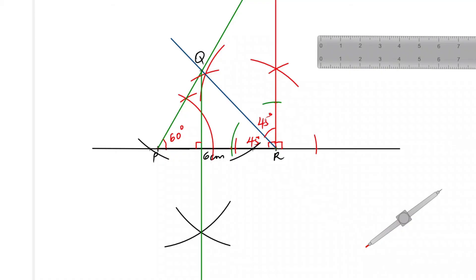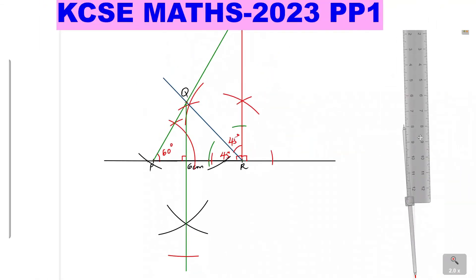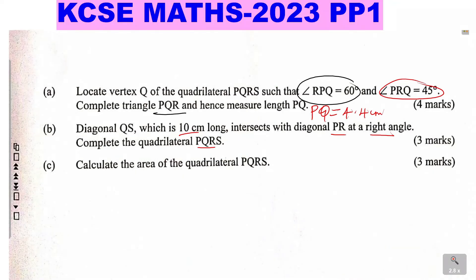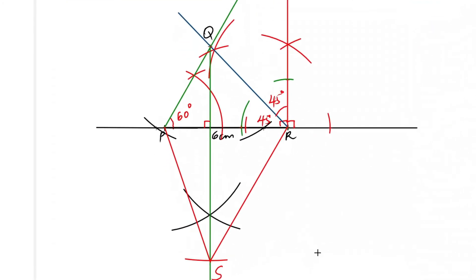This line meets PR at 90 degrees and should be 10 centimeters long. Using your pair of compasses, measure 10 centimeters along that line — 10 centimeters is there, so mark that point as S. S should be at this point, 10 centimeters from Q. Now you have diagonal QS. To complete quadrilateral PQRS, join P to S and R to S using straight lines. The complete quadrilateral PQRS is done, and QS is 10 centimeters.